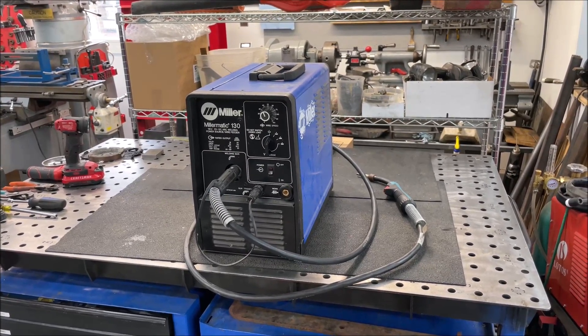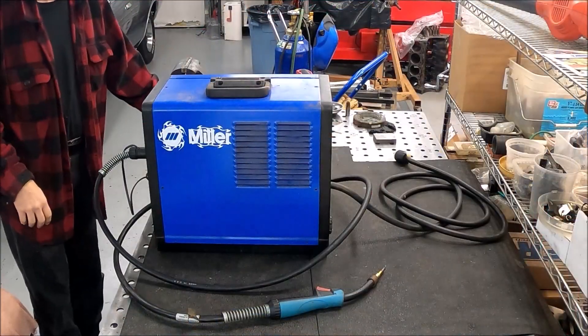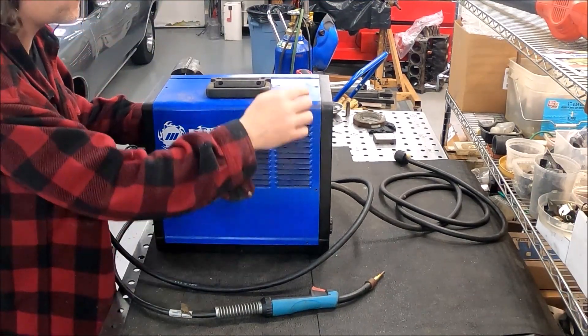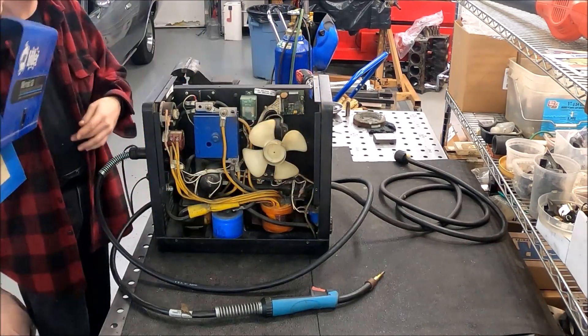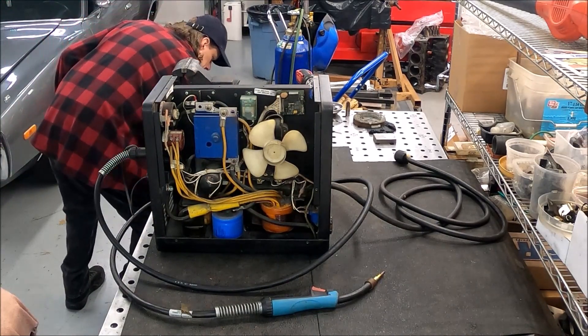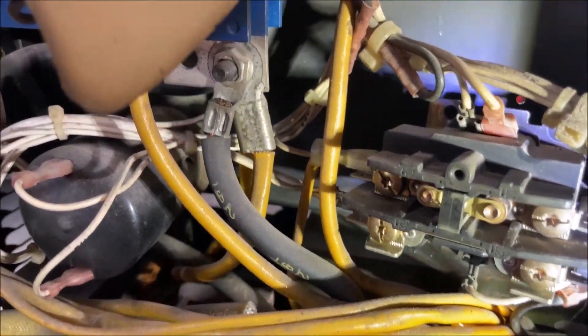Let me get the other camera set up and let's dive in. We got all these screws here — already out there, there, there, and up here. Let's see what we can find. Hopefully we'll give you some light in here so you guys can see what I'm looking at.